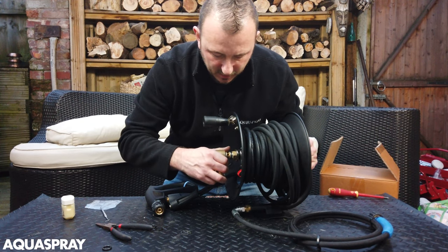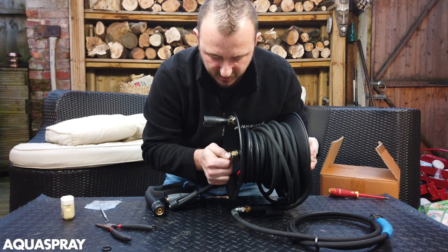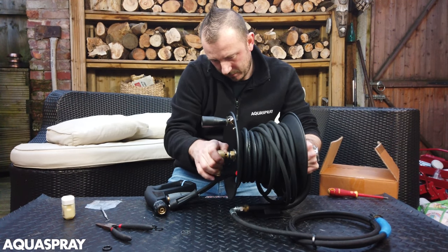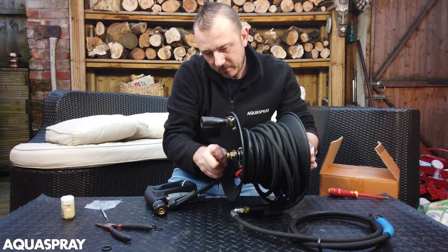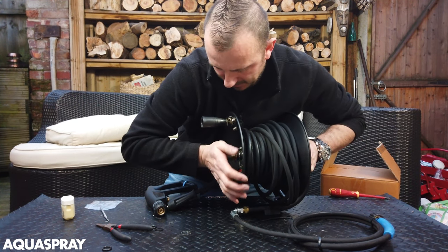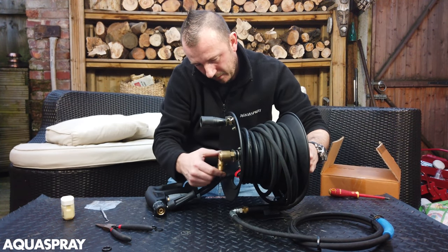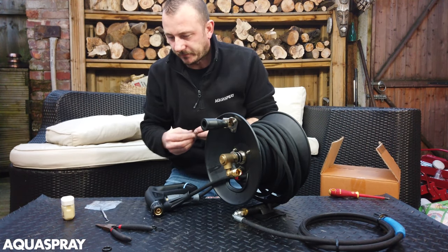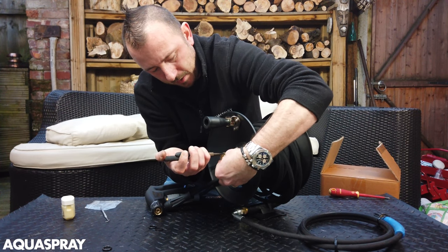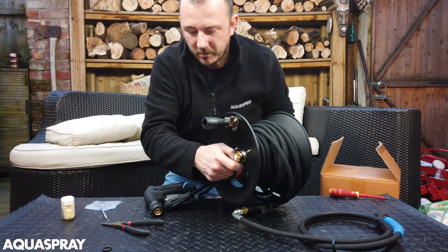Check which way it goes and be careful as you go and put it back on — because if you trap the O-ring again, which looks like I did, it will leak again. So that looks good. Then the circlip goes back on — make sure it's in that groove and it's not going to come out.